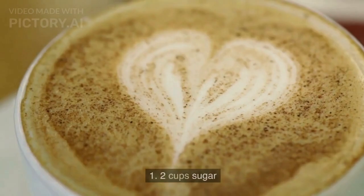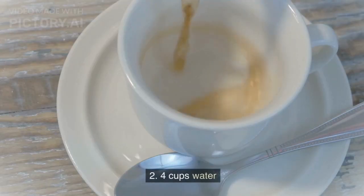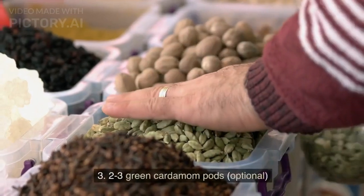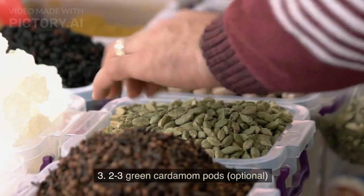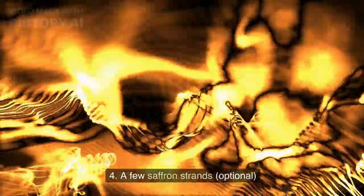For the sugar syrup: 2 cups sugar, 4 cups water, 2-3 green cardamom pods (optional), and a few saffron strands (optional).